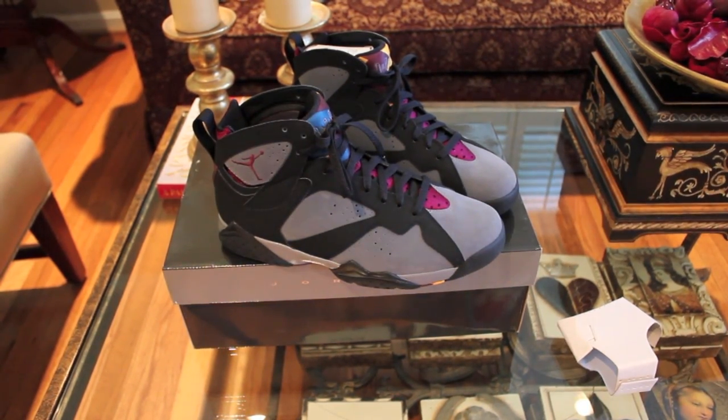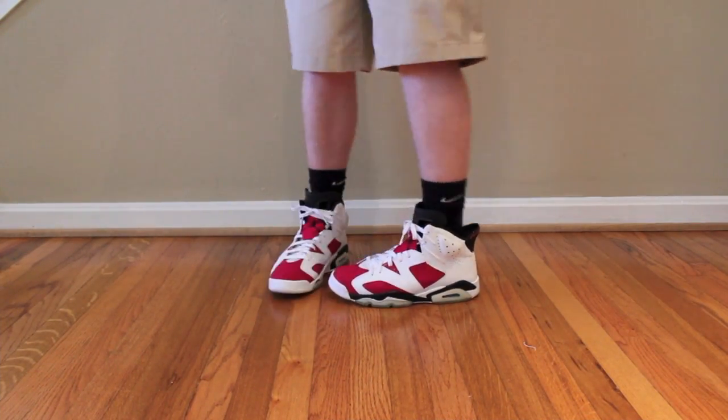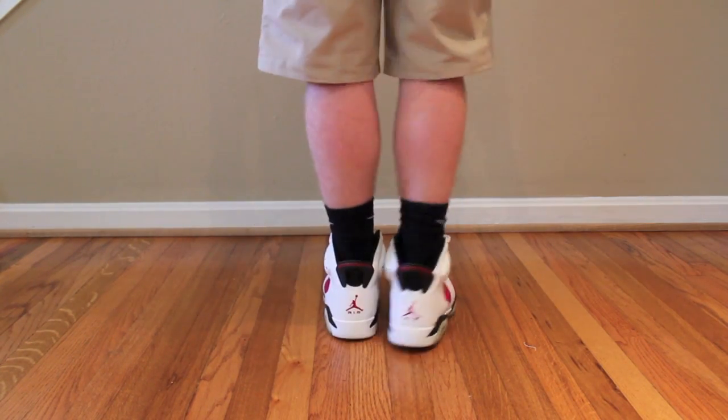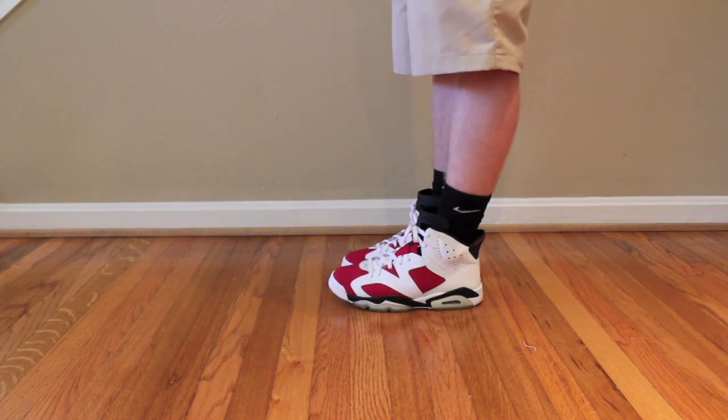So you'll see what they look like on feet right now. This is what I had on feet today — I had the Air Jordan 6 Carmines. Very comfortable shoe, very nice looking on feet. I just thought I'd show you because I really like these — one of my favorite 6s besides the OG Olympics.